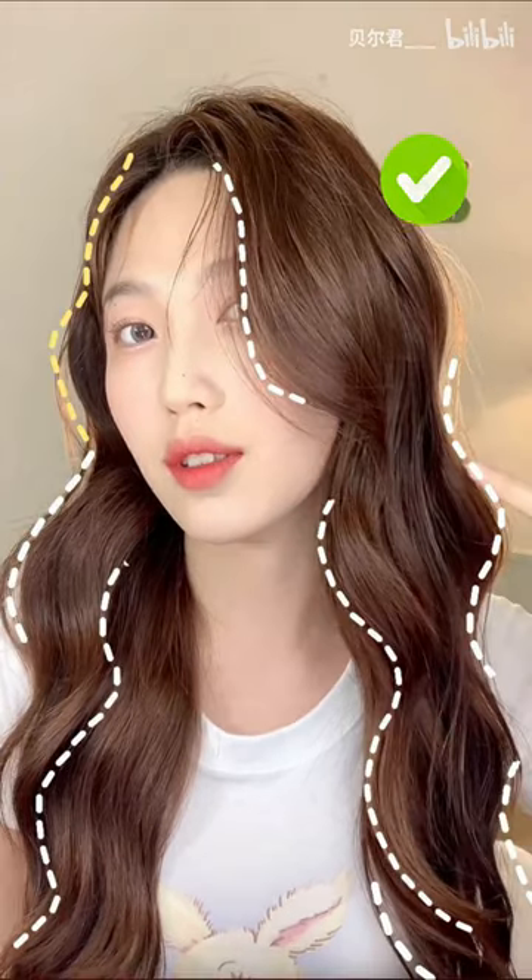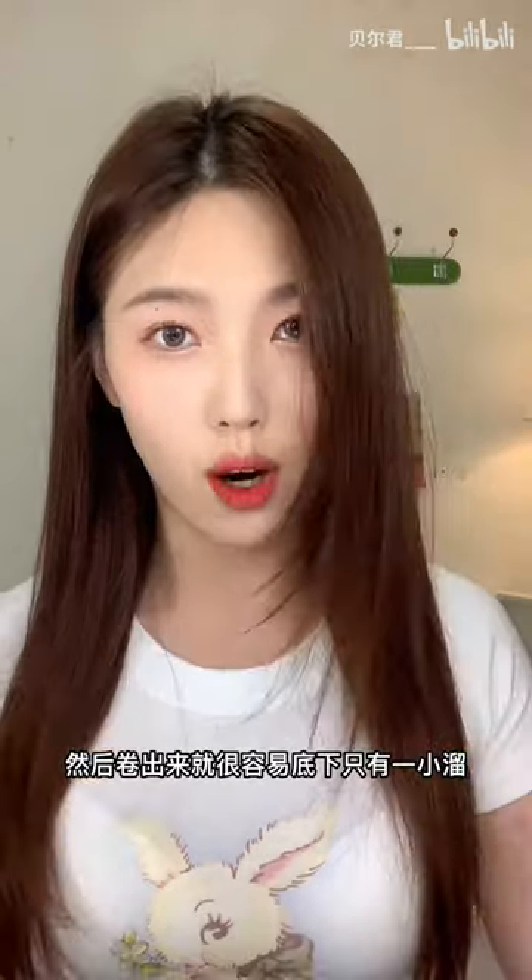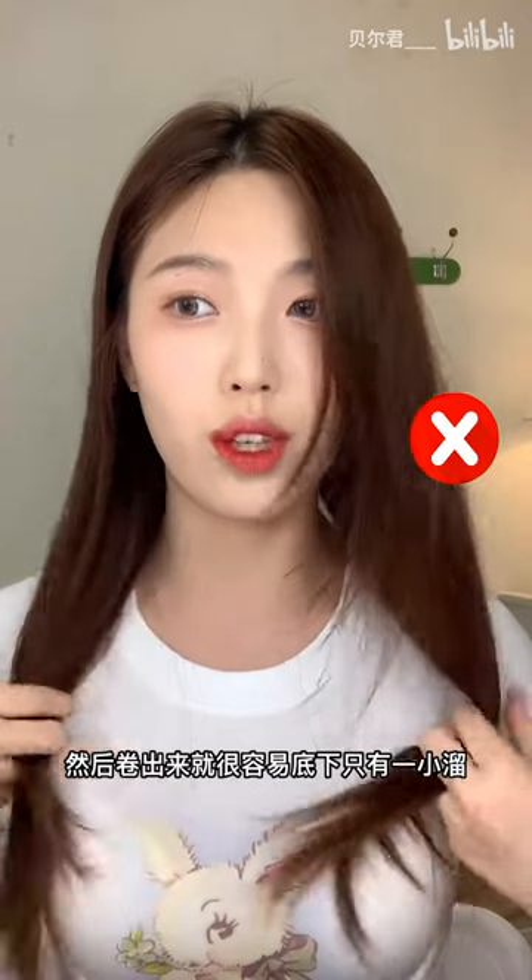How to get this wave curl hair. Stop wearing this boring straight hair. Do this instead.